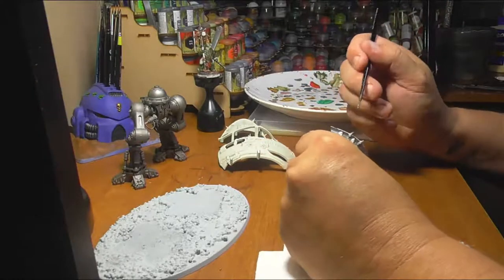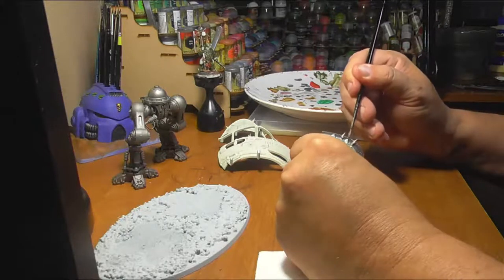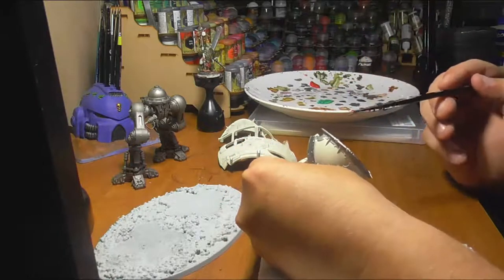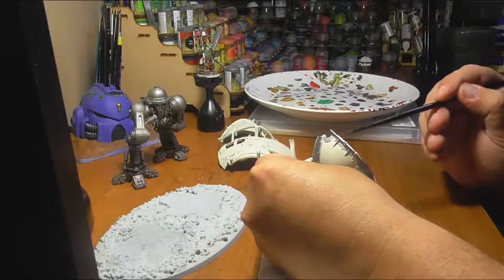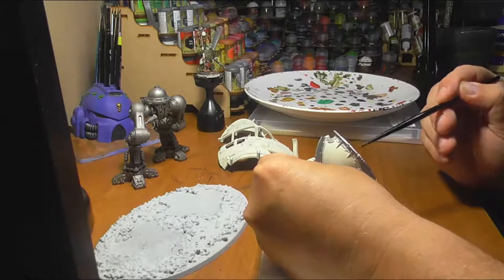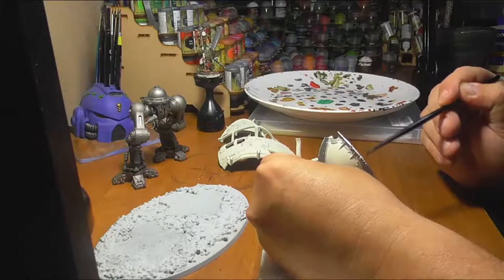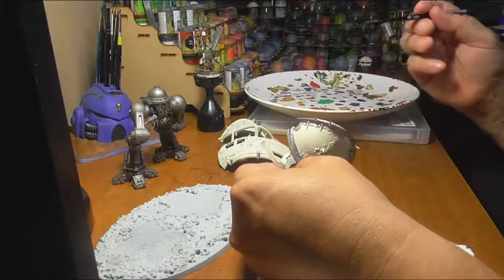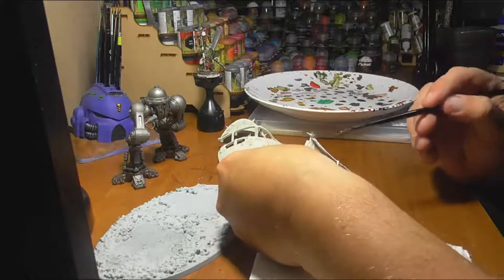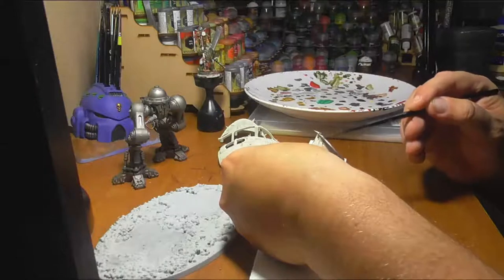She bought me a bunch of Warhammer models. I'd never painted any before. We were in a toy store and I saw some — I grabbed a Predator tank, a Land Raider tank, a couple boxes of Marines. At the time I didn't understand there were different factions — I just thought they were all Space Marines and you just had this unit this color and that unit that color. So I bought Salamanders, I bought some Blood Angels. I had a really good mix of everything, and absolutely nothing that could legally be fielded on the table.